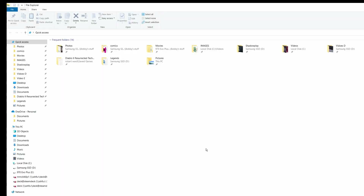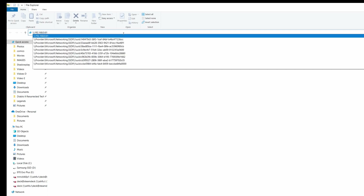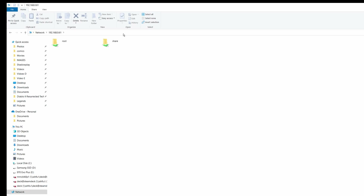Now we're going to get the games from our primary computer over to our Batocera machine. You want to do this on the computer with your ROMs. Leave Batocera running on the other machine — it just needs to be able to run Batocera to connect to it. Go to any file explorer window and type in that IP address. It will prompt you for a username and password. The defaults for Batocera are a username of root — R-O-O-T — and a password of linux — L-I-N-U-X — all lowercase.